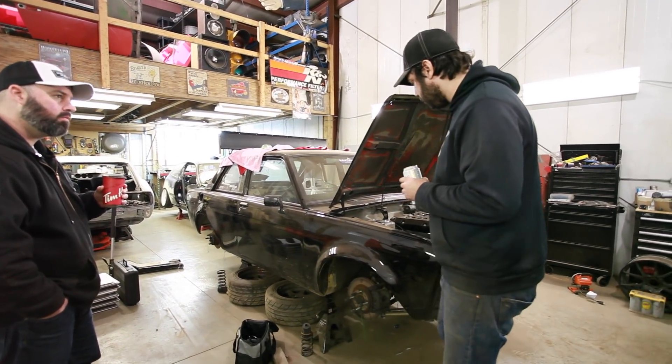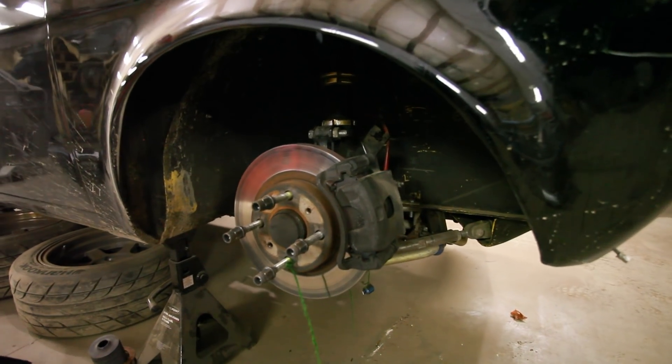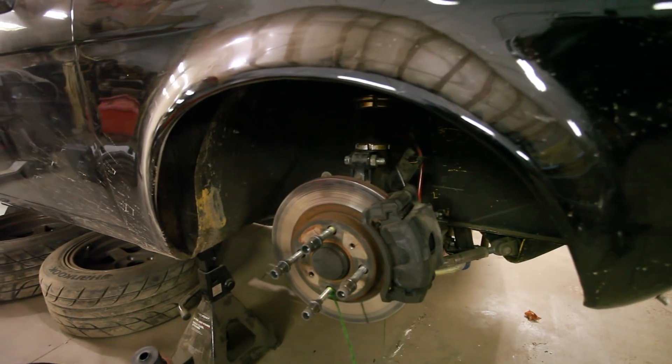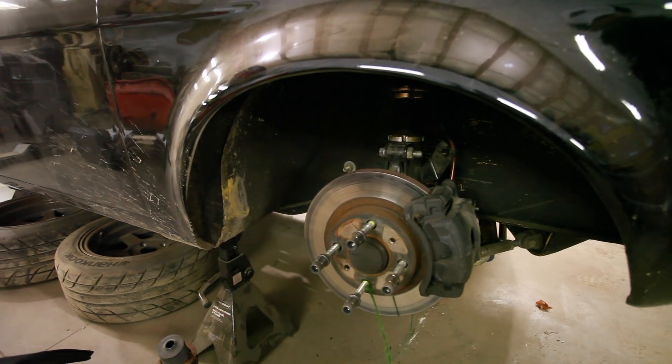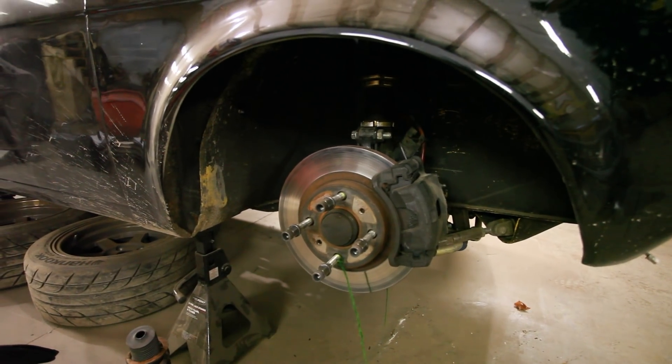Factory rear suspension converted to a coilover where the shock would normally mount. The front suspension is from an S chassis — S13 knuckle with a custom control arm, custom TC rod, and 180SX brakes, which are the same as Ultima and Maxima.